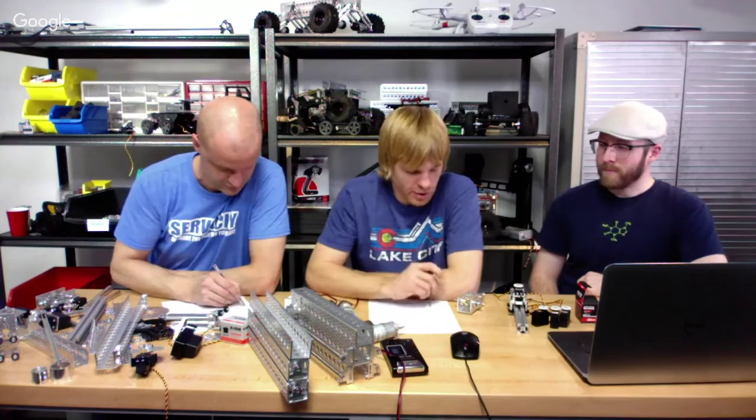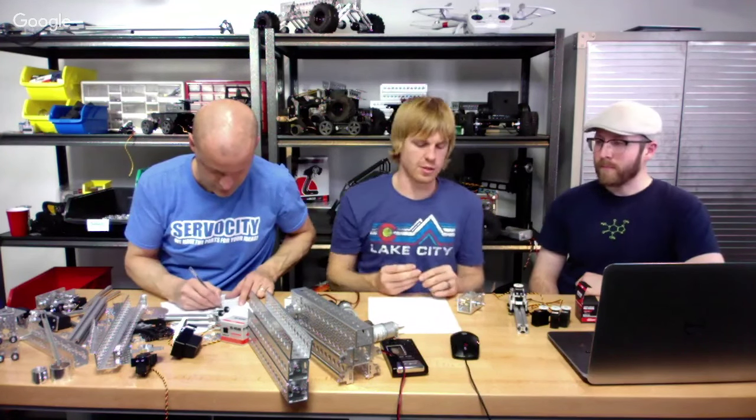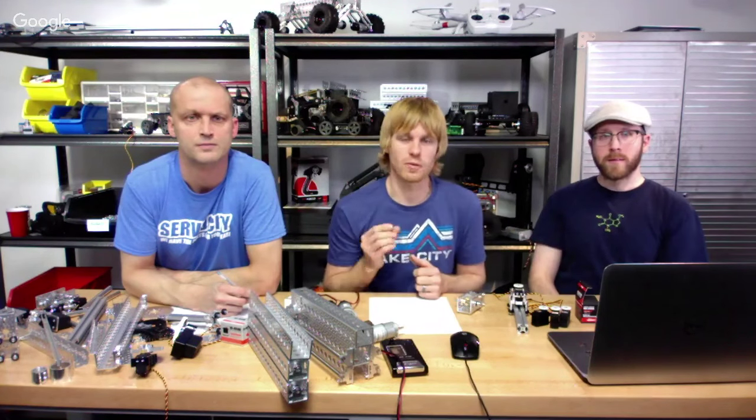Back to servo-related questions — somebody asked how much torque do the various servos produce? That's pretty wide open. There are servos that produce seven, eight, nine, ten ounce-inches of torque — very tiny servos primarily used in RC helicopters and airplanes. And then we have some all the way up to 600 or 650 ounce-inches of torque with titanium gears. So you've got a pretty good range available.